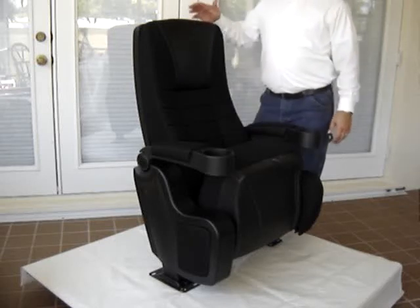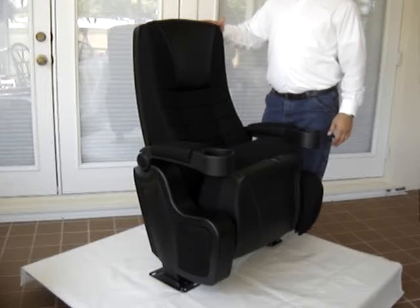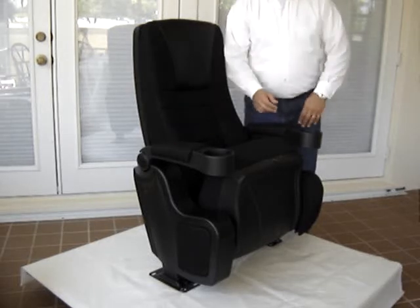Hi, I'd like to tell you a little bit about this theater seat. It's called the Star Delight. It features a 43-inch height and a 23.6-inch width.